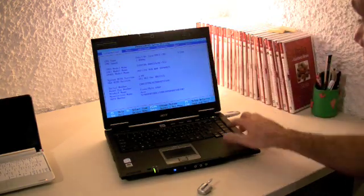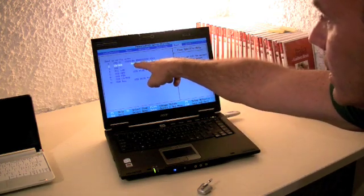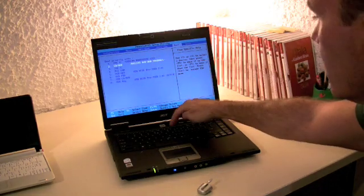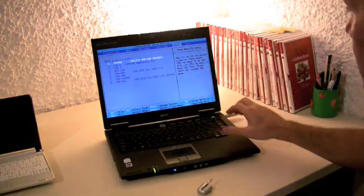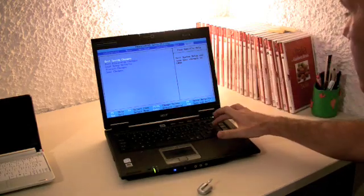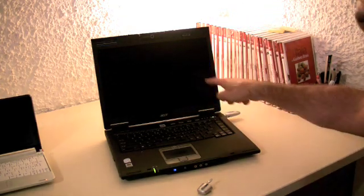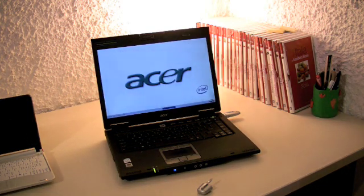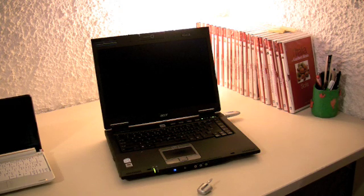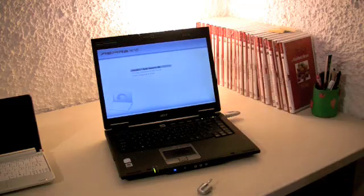Here you have a series of menus. Click over to Boot — this gives you the boot sequence. Scroll down until you find your CD and DVD drive, press F6 to bring it up to boot order number one. Then head over to Exit, select 'Exit Saving Changes', save configuration changes and exit — yes — and you're done. That way it will boot from the DVD.